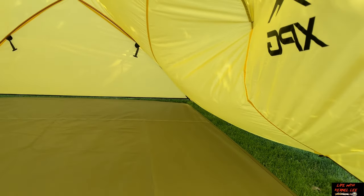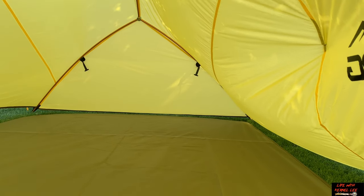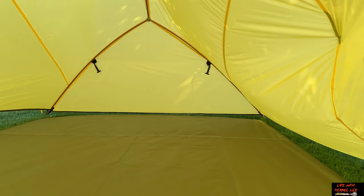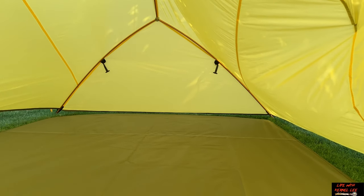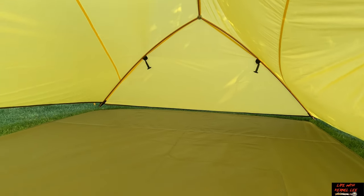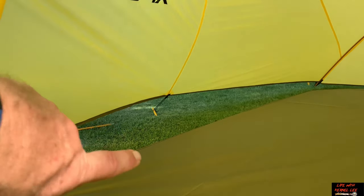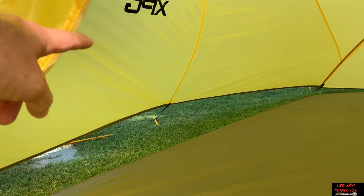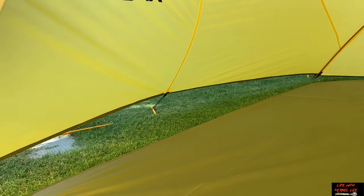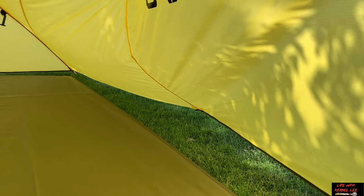If you're worried about creepy crawlies, get a bivvy bag with mesh so you can close yourself in and keep bugs off. Or you could get a warm bivy for winter camping with this setup. In winter camping, you could also undo that bungee guy-out and bring the fly in closer to the ground to retain more heat.